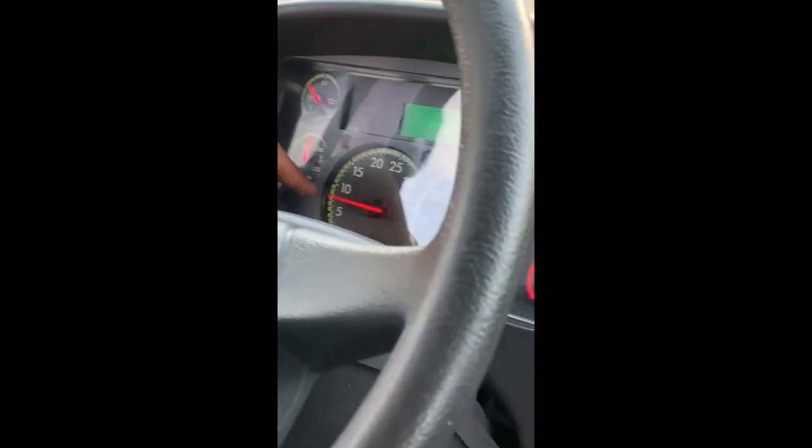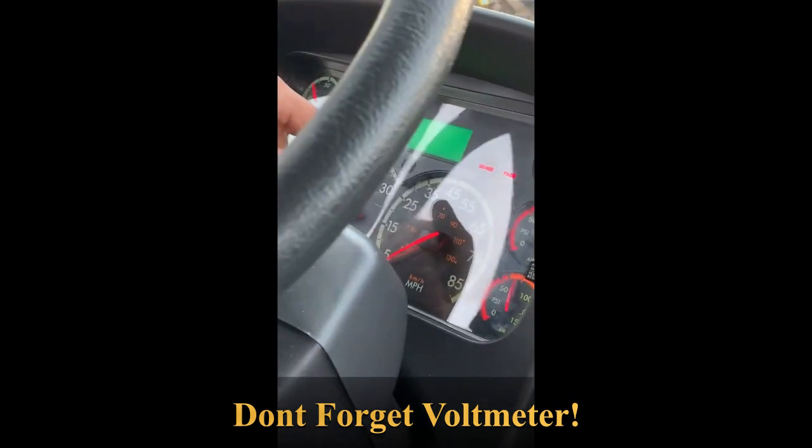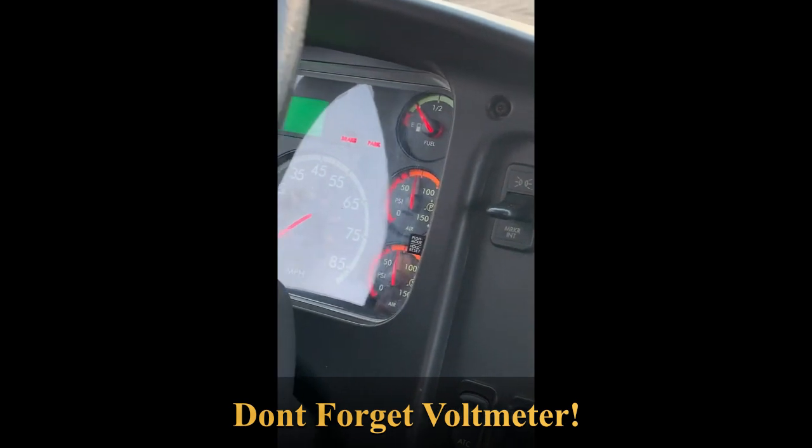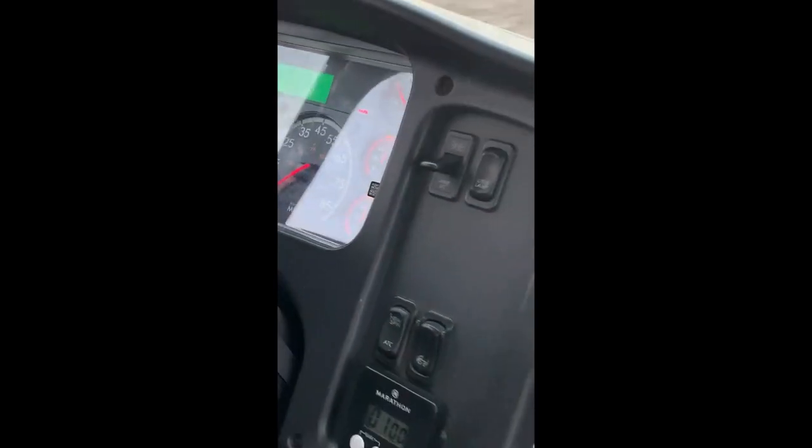My water temperature gauge is working and the temperature doesn't exceed 200 degrees. My tachometer is working at around 800 RPM and rises and falls. I'll check my speedometer later. My fuel gauge is working at around a quarter tank, and my two air pressure gauges are working and building toward 120 pounds.